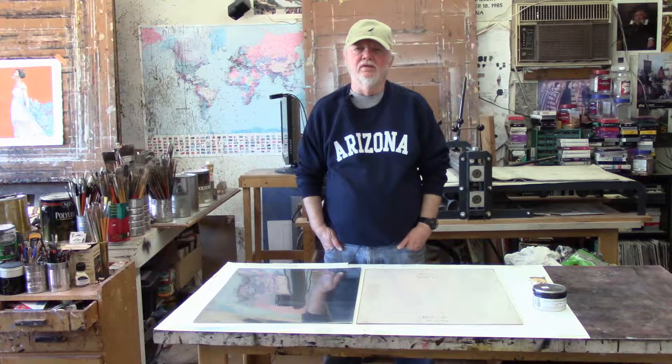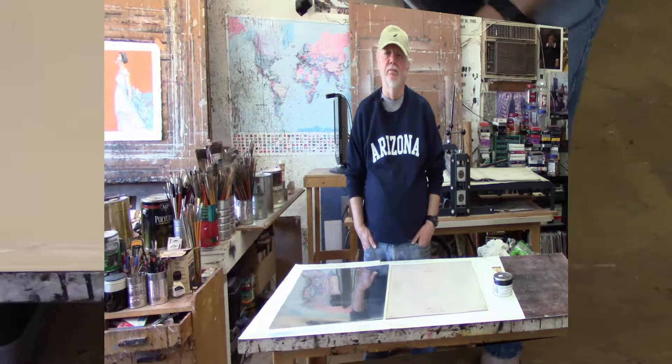Personally, I see the initial printing of the monoprint as the first step in the process. I nearly always add enhancements to the monoprints after they're printed. Sometimes that means just some minor touch-ups, adding highlights and so forth, and other times it means repainting entire areas of the monoprint. So I don't consider the print finished, really, until I've added the enhancements after the print has been printed.